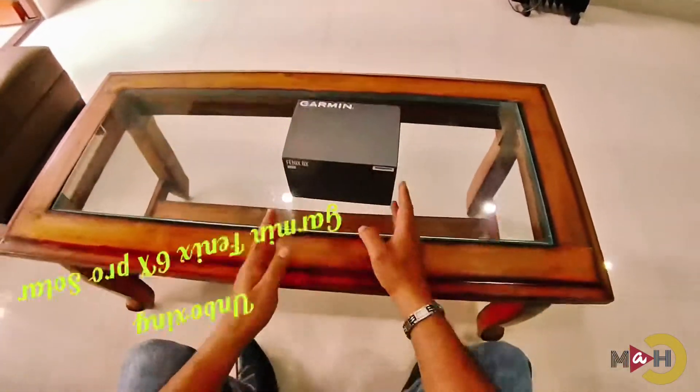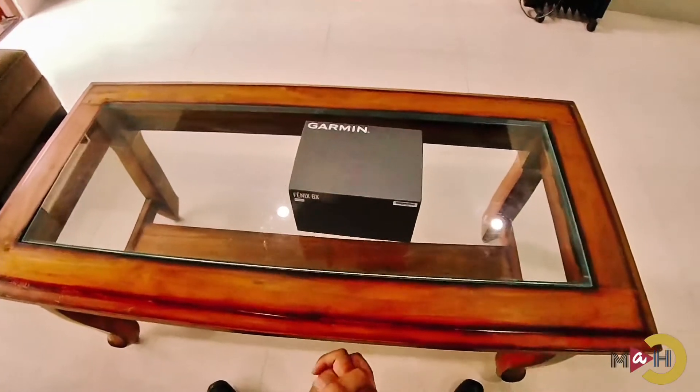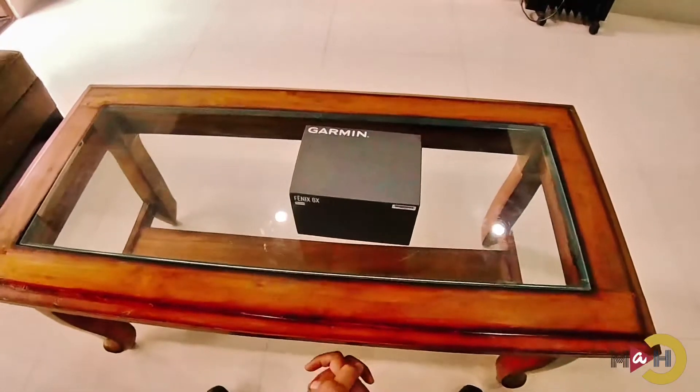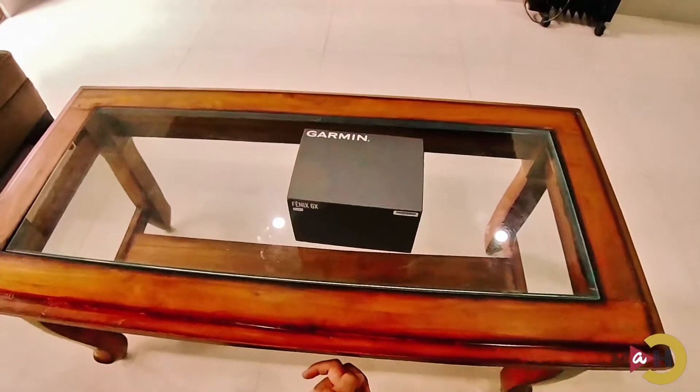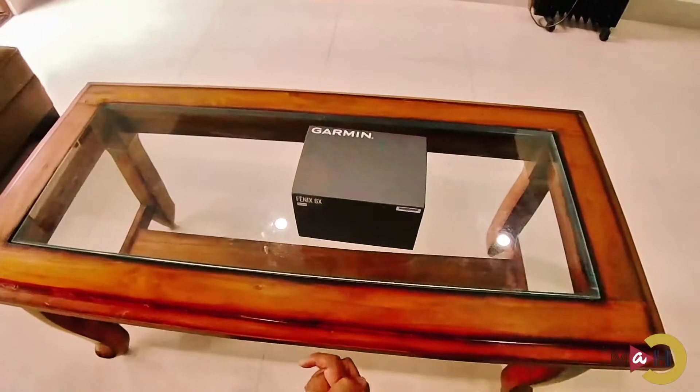Welcome once again to my YouTube channel Mekhali Adventure. Today I'm going to do an unboxing video on the Garmin Fenix 6X Pro Solar.